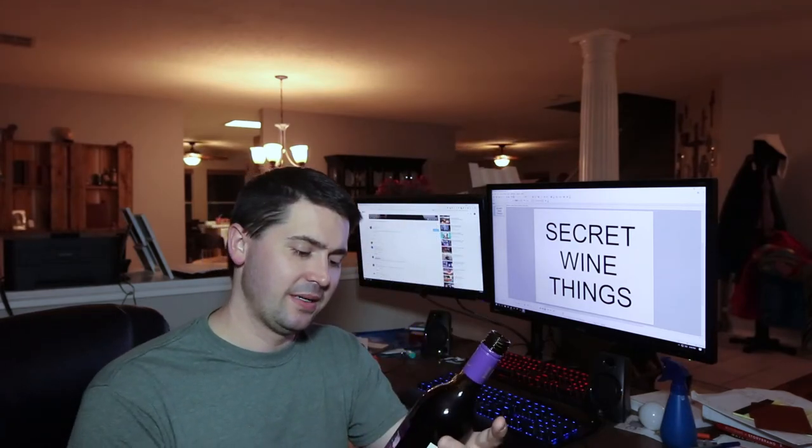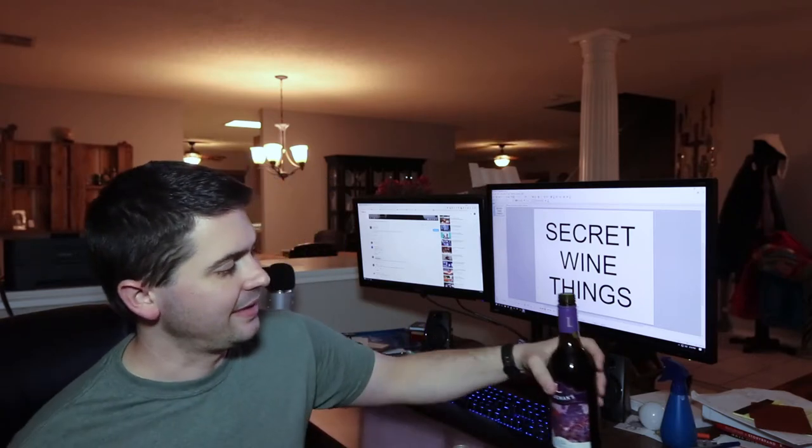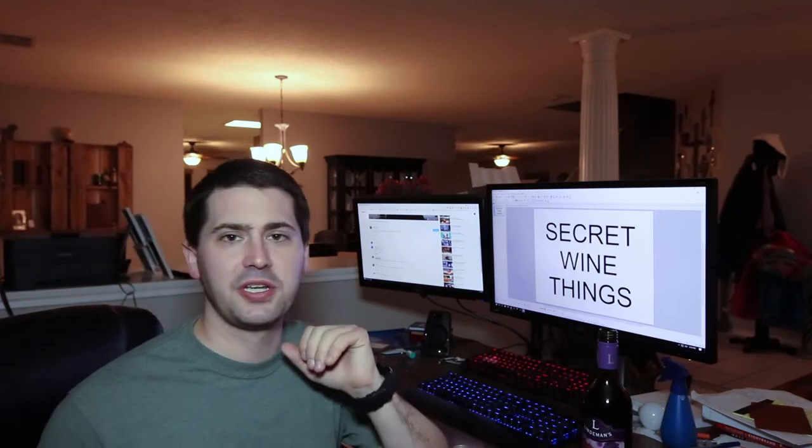Alright, so Bin 50 Shiraz by Lindemans — what am I going to rate you? I think I'm going to rate you an okay. I've had far worse, a lot worse, and you're actually not that bad. So kudos to you. You're not what I would say is good, but for five dollars there are much worse wines out there.